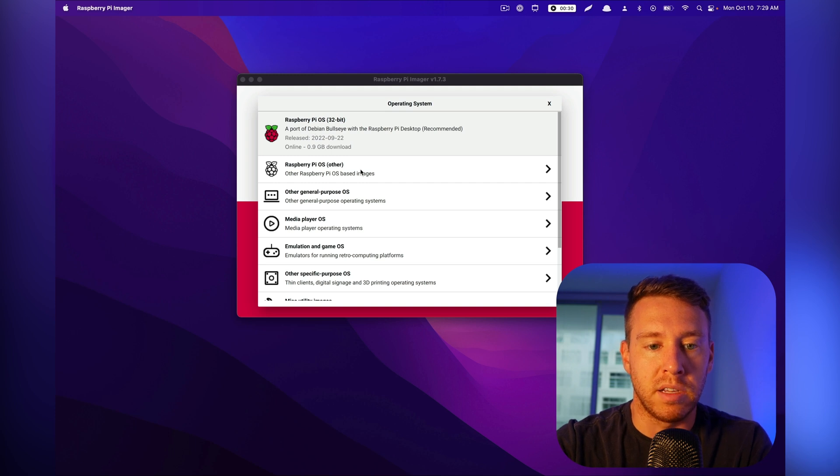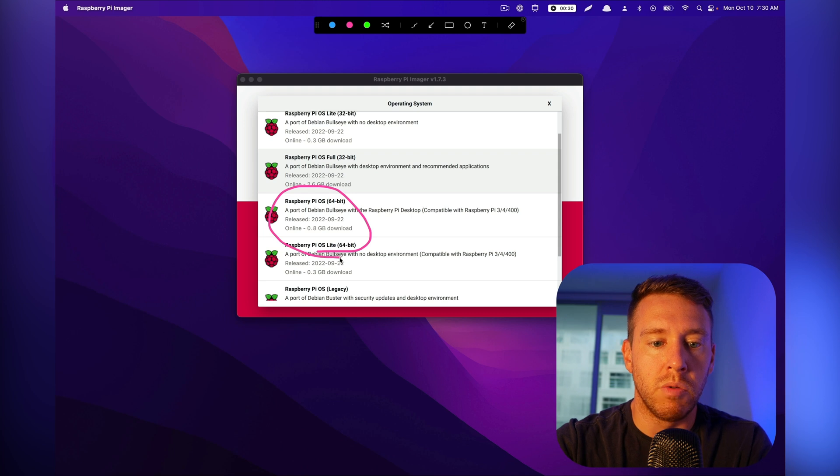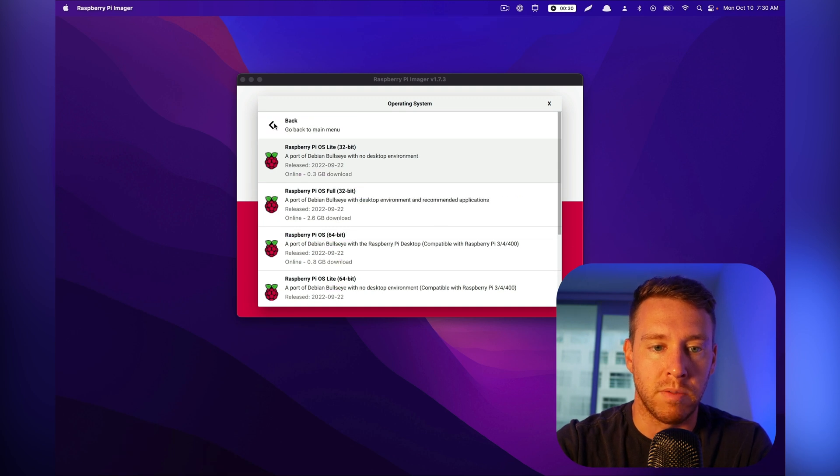If you go ahead and download one of these 64-bit versions, you might find that certain packages aren't available, you'll encounter more bugs — and actually that was the case for me when I tried to use the Raspberry Pi camera. A lot of the packages weren't working on 64-bit. So if you want to avoid those headaches, I would go ahead and just use the stable 32-bit version of the operating system for now.